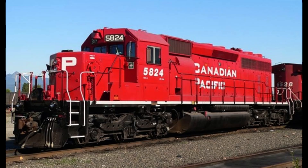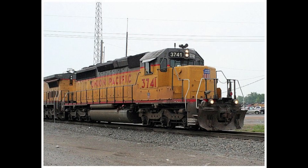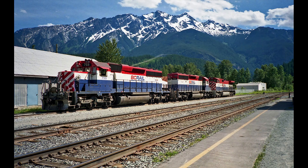Some railways that owned the SD40-2 include CP, CN, BNSF, Union Pacific, Soo Line, and BC Rail — though that is just to name a very few. Now let's talk about its origin, performance, and its parameters.